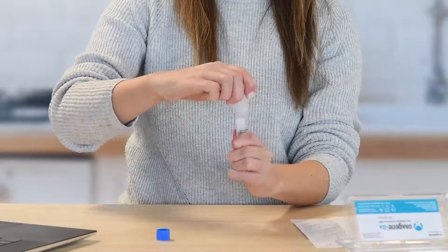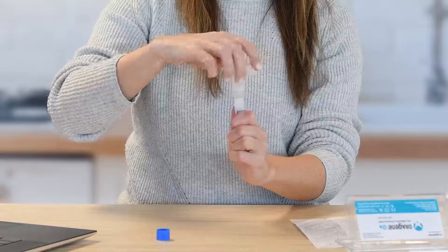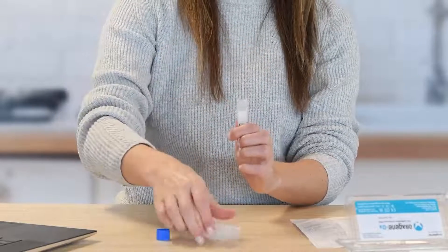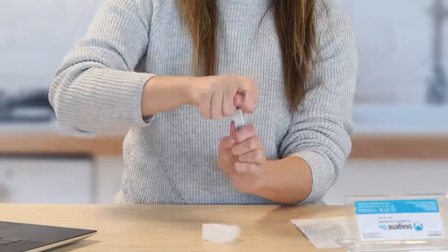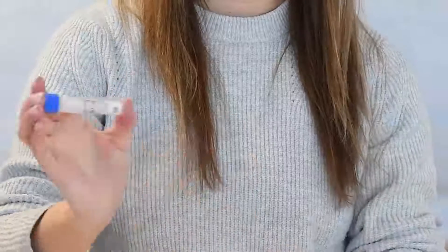Hold the tube upright and unscrew the tube from the funnel. While keeping the tube completely upright, pick up the small cap and use it to close the tube containing your sample. Shake the cap too for 5 seconds.